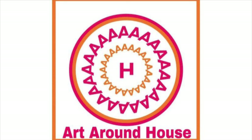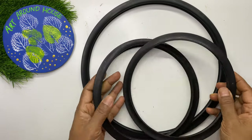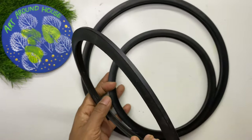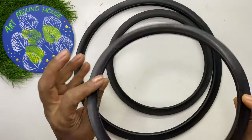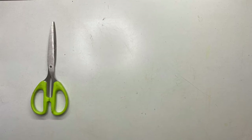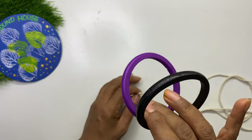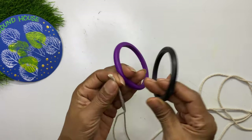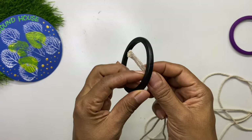Hello everyone, welcome to Art Around House. I'm Kalla Ponnuri. The star cast of today's video is your old unwanted gasket. Do you want to know how we are going to use it and what we are going to make? Wait and watch. First let's see the materials required. Before starting with the gasket, we will practice making macramé on an old bangle, and we will use this in making the final decor.